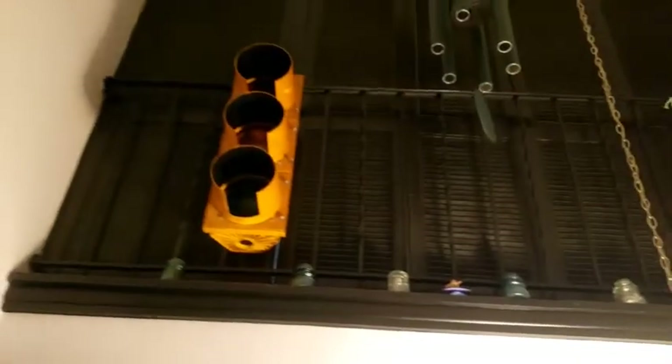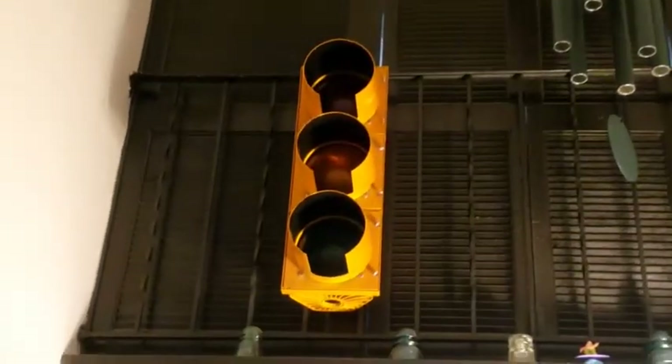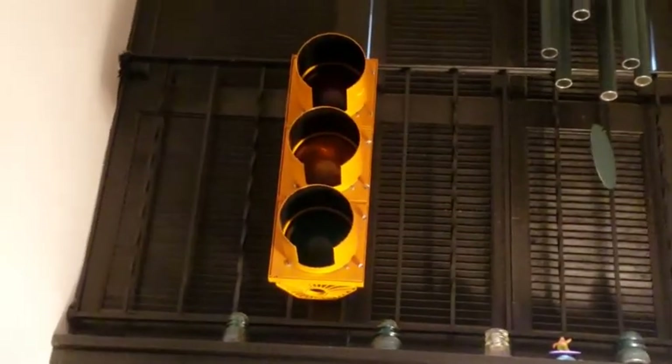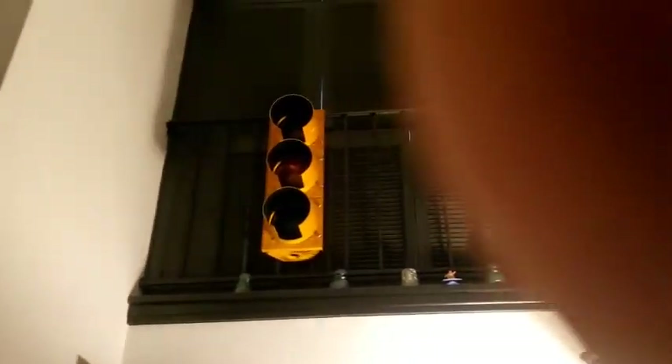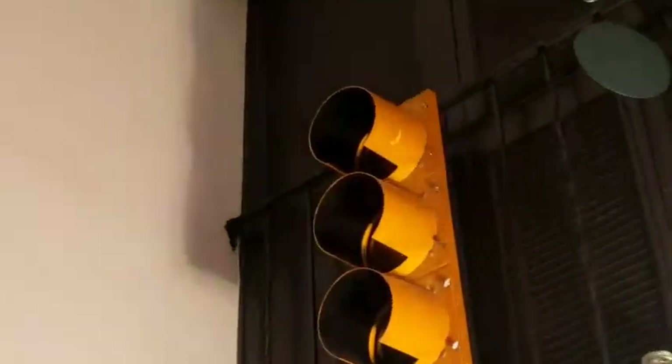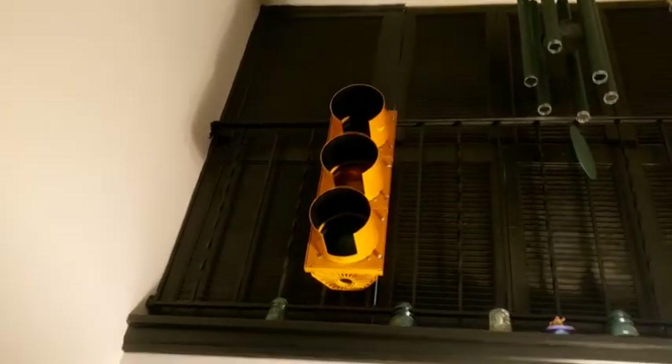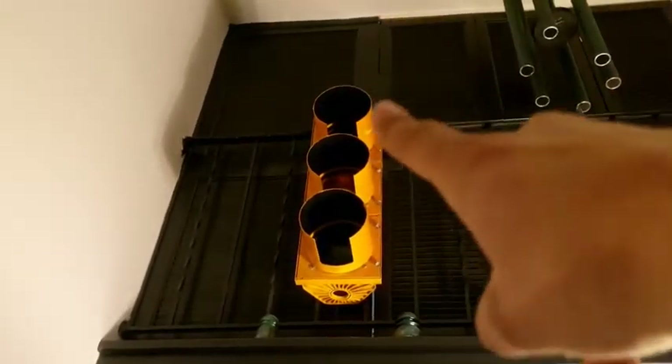Let me go downstairs and show you — this is an 8-inch incandescent DuraSig. It's a very nice signal; it's a later version, I think a second generation, because it has more slanted visors on the front. I will be doing a video on this fixture and I'm going to compare it with my 12-inch one. I really do like this signal a lot.